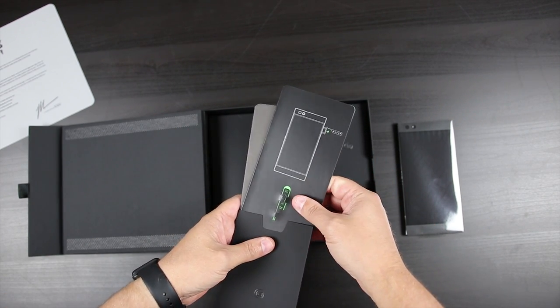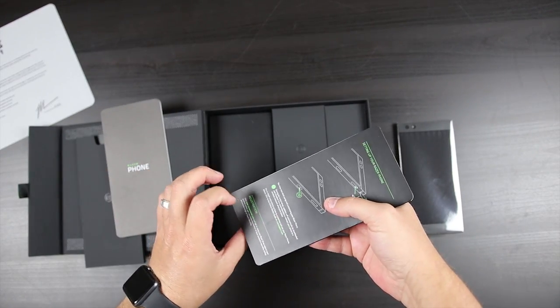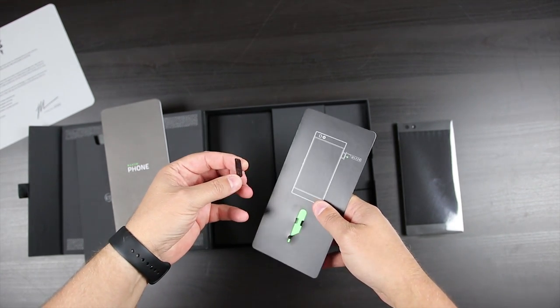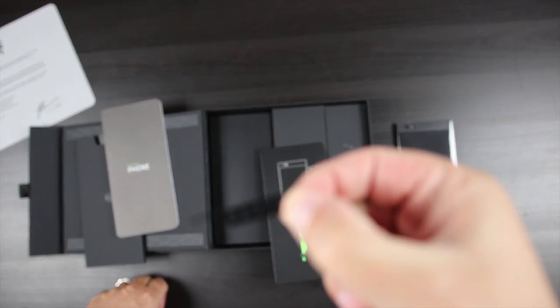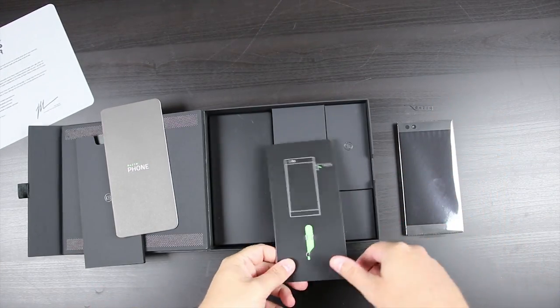Oh, I love what they've done here — this is very cool. Here's your literature. Oh, look at that SIM removal tool — now that's awesome. I don't think I've ever been so excited about a SIM removal tool, but how cool is that? It's got the Razer branding on it. Very cool, thank you Razer.